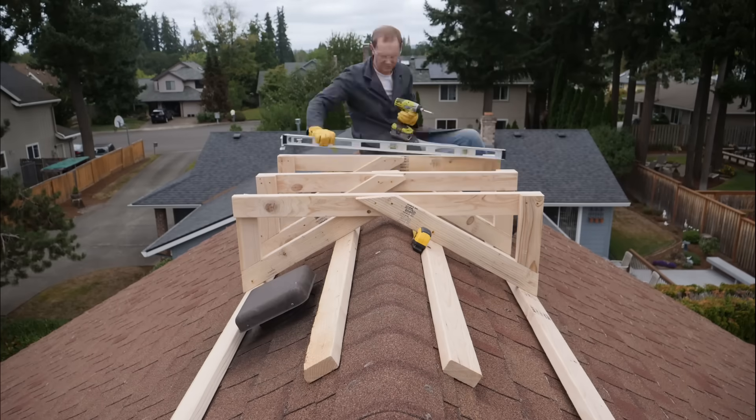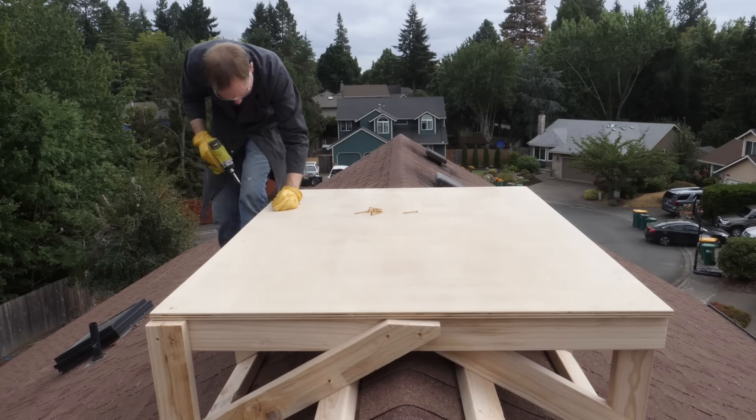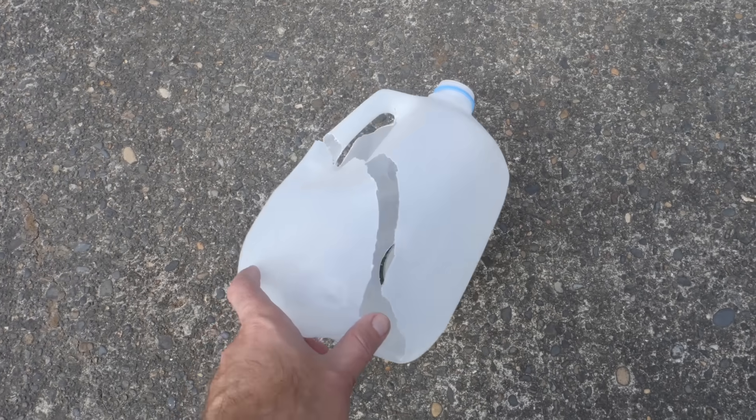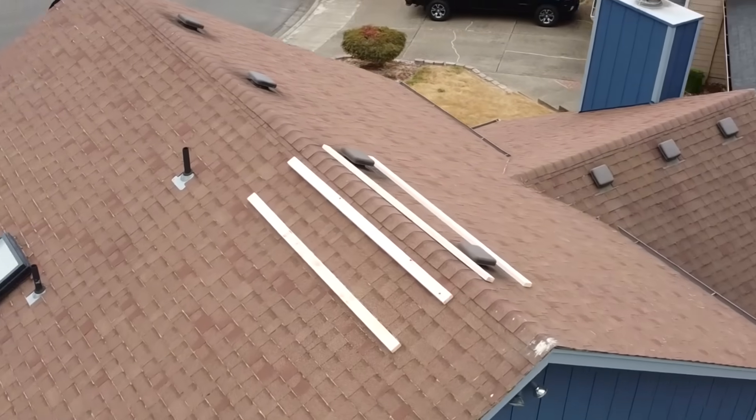I grew up using power tools and climbing on rooftops, but am still very much aware that one slip could have me looking like that busted water jug on the concrete. So exactly how much energy can this store?